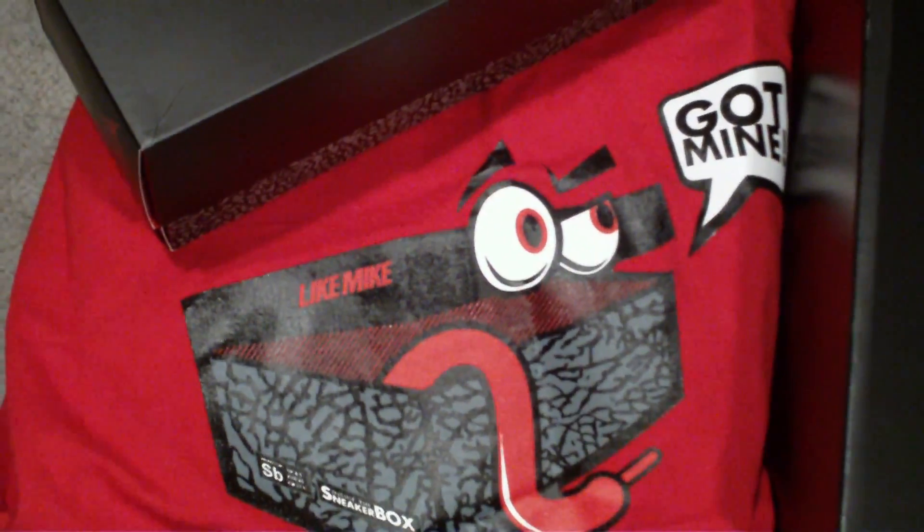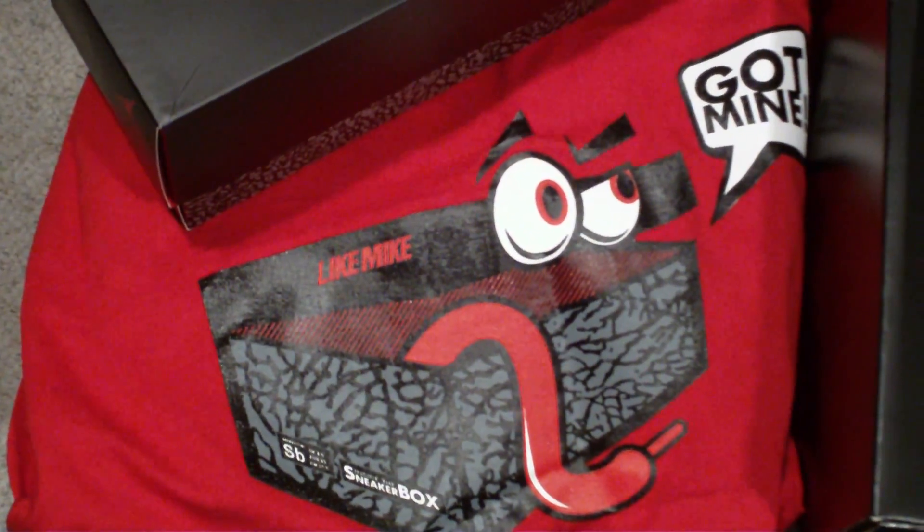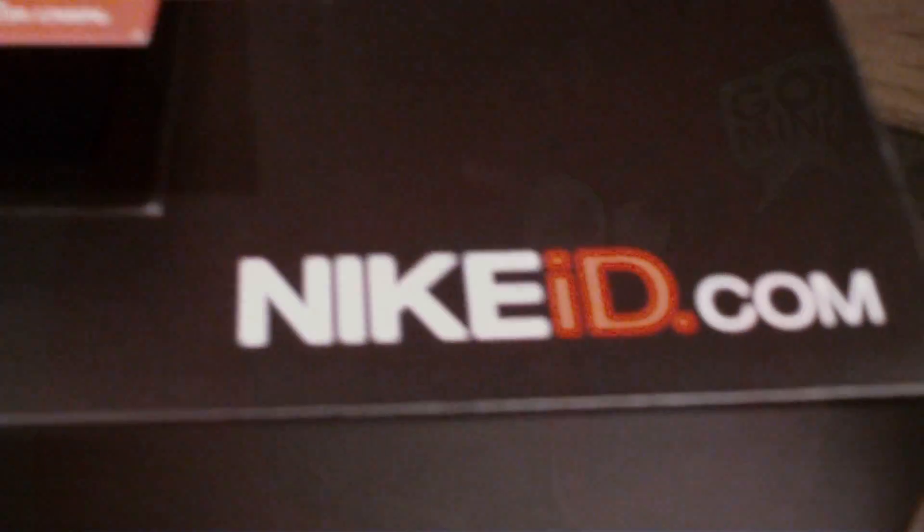I'm not going to do a review on the cements — I just want to show you my IDs. I'm really excited to show you guys these, I think you'll like them a lot. I got a Zune Kobe 5 Nike ID, just got these in today.